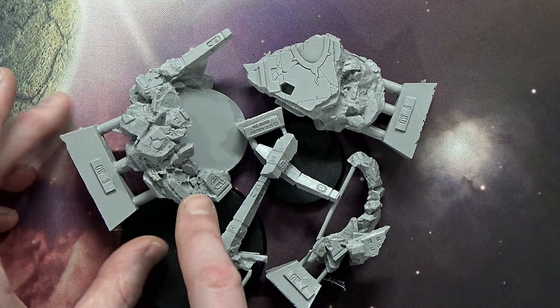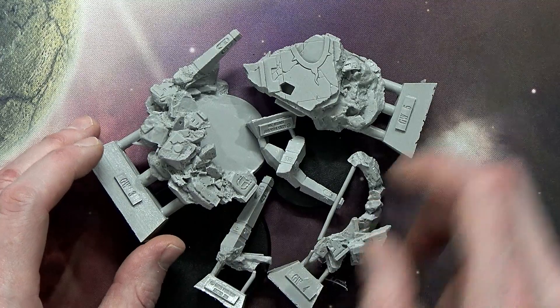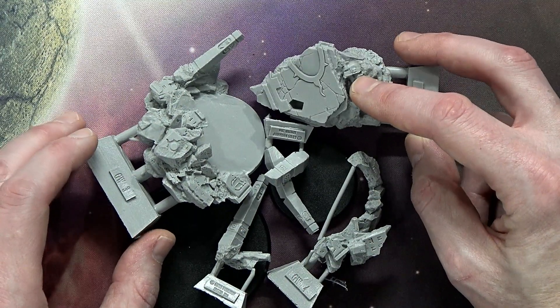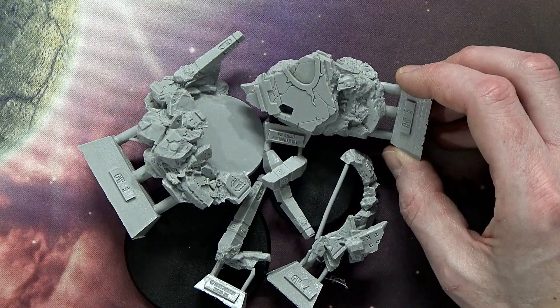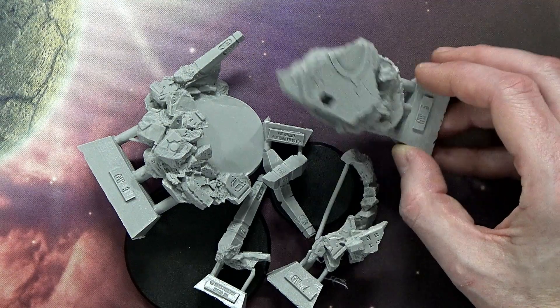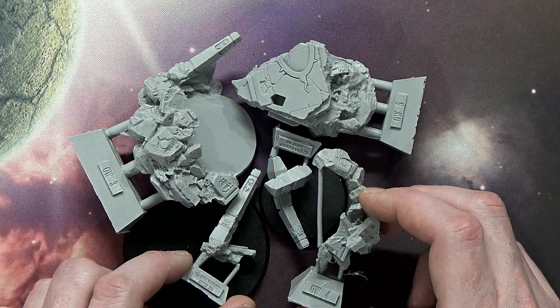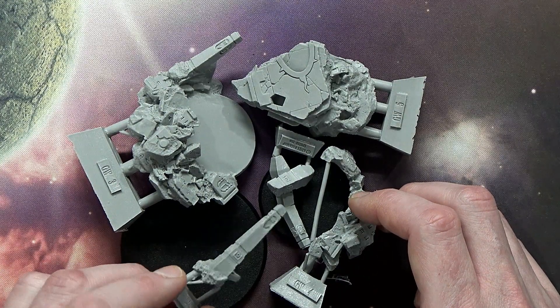It's on Prospero. You can see a Thousand Sons Legion influence — there are some little imperial aquilas with lines drawn through them, ruins, a helmet here. I initially thought it was a Mark IV helmet but actually that's a Thousand Sons helmet — a Mark III. Pardon the mistake.